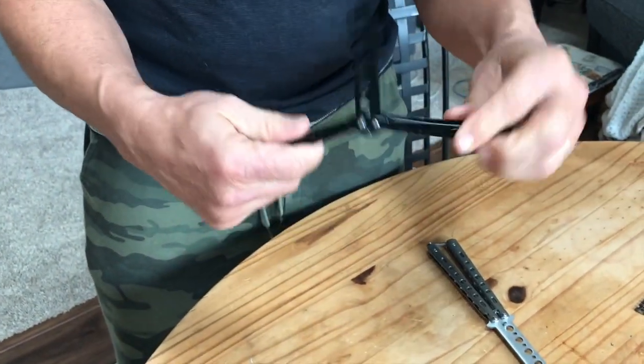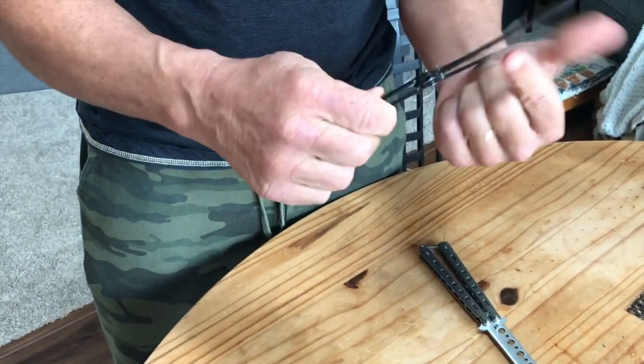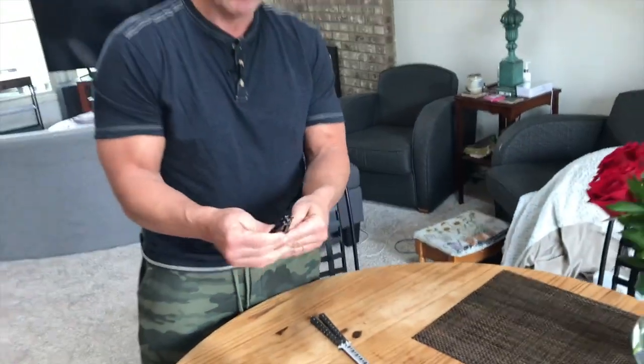Butterfly knives are kind of cool except for the fact that if you've got one with a real blade on it and you're doing tricks, that's how you get yourself cut. So you learn how to practice with one without a live blade.